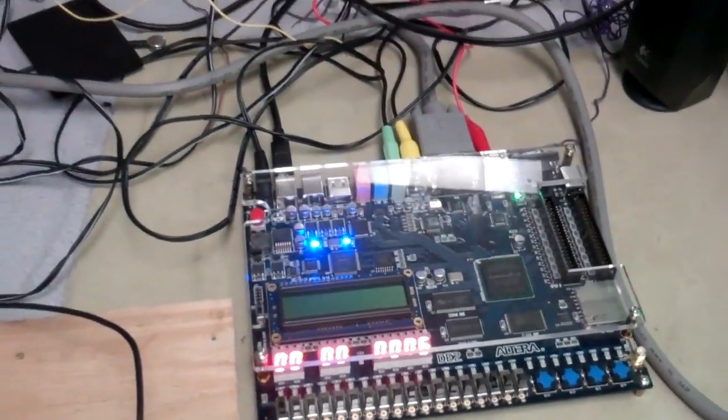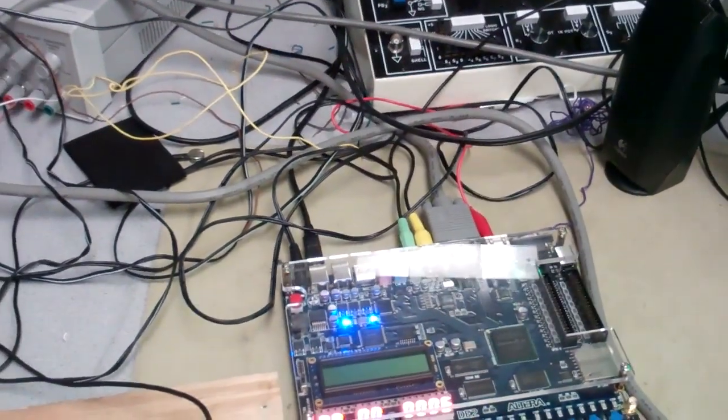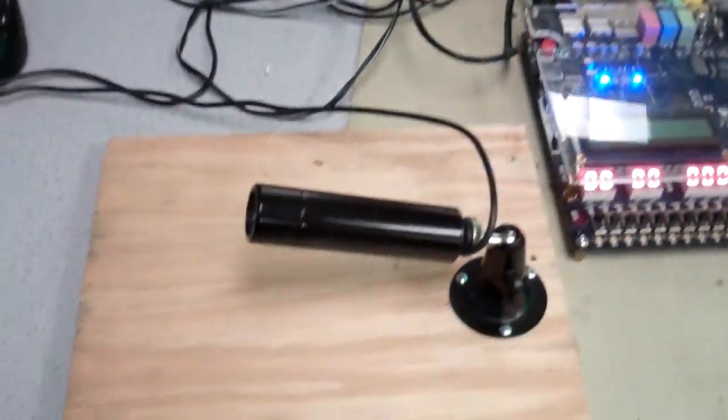From D to 6, which is minus 5. Minus 5. And this is running on a DE2 board.